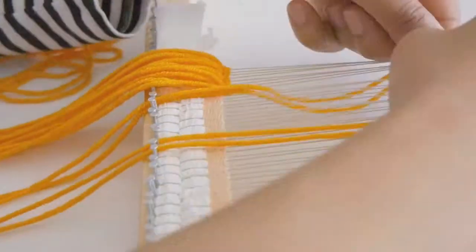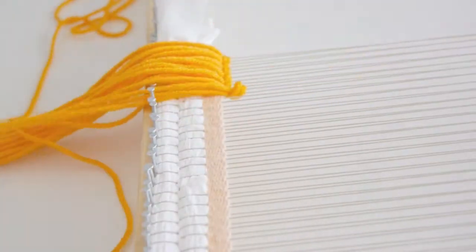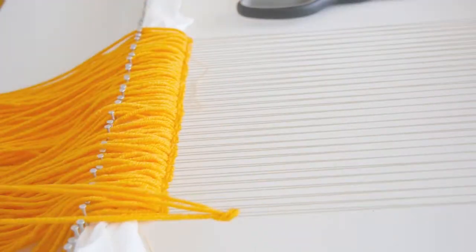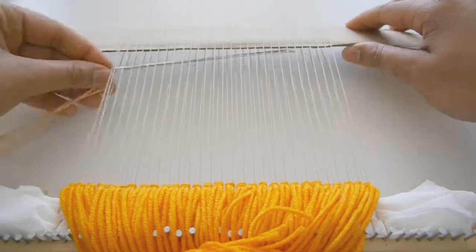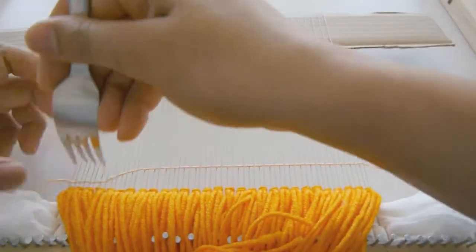Once you have secured the knot, you can continue building your pattern with many other knots. Once you have finished adding the knots to the section, secure it with one or two rows of plain weave.